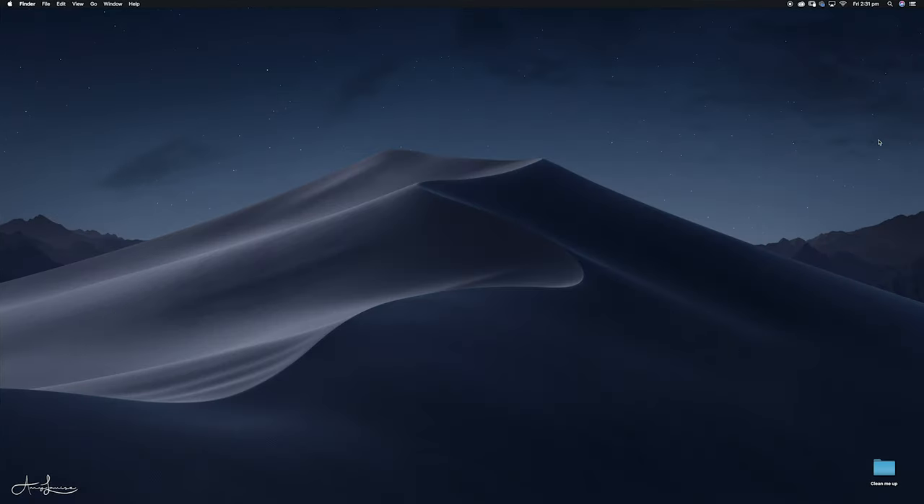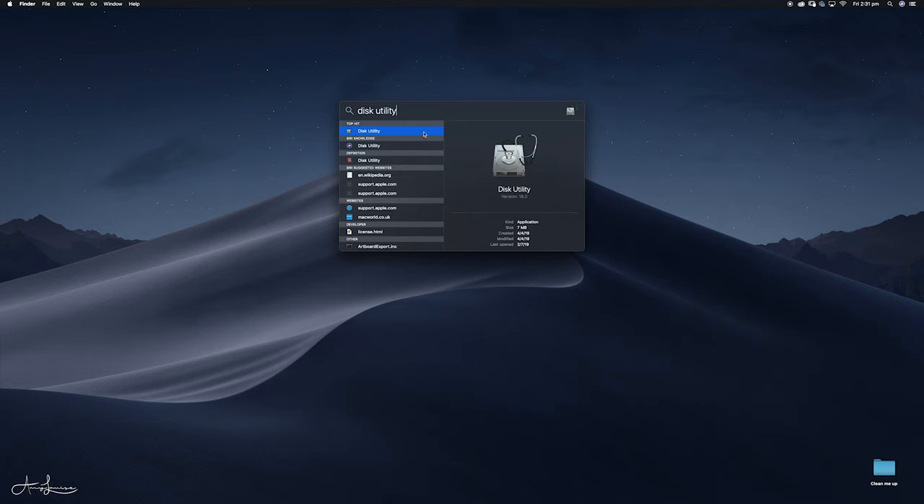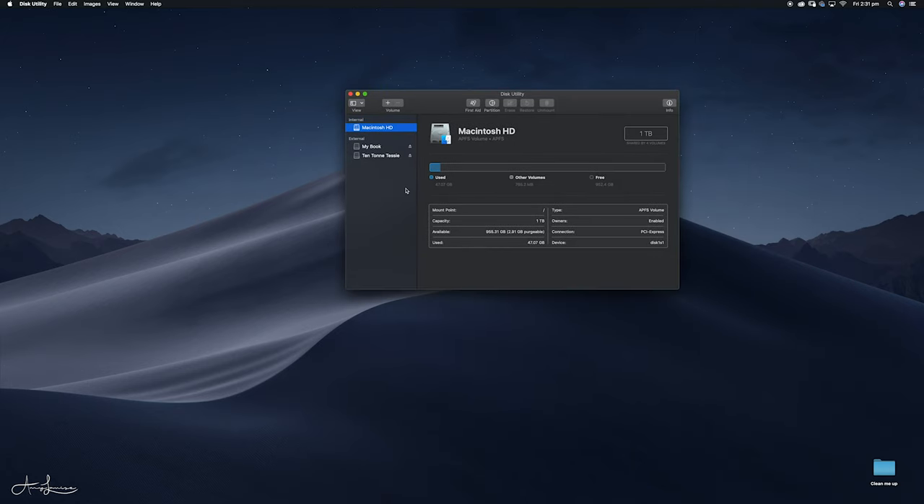So after you plug it in, you just need to go up to Spotlight Search and type in Disk Utility. After you've typed in Disk Utility, you'll open it up and you'll notice that it has any other external hard drives plugged into your computer. You can see here I've got my hard drive — we don't want to touch that one — and then I've got something called 10 Ton Tessie, which is my other external hard drive. And this one here is my new external hard drive, which is completely free — nothing on it — I have 10 terabytes on there, and I only have 147 gigabytes free on the old one with 9.8TB used.